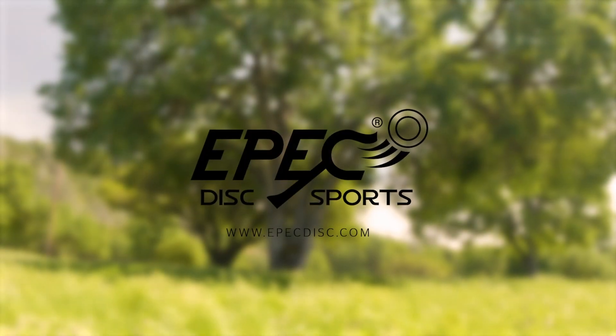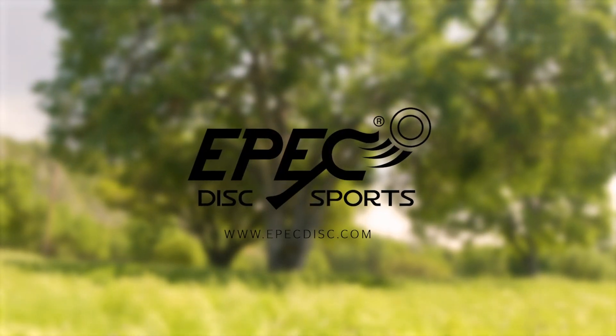Here are a few easy tips for having the most fun with your Epic Disk Launcher. There are two ways of loading your disk.